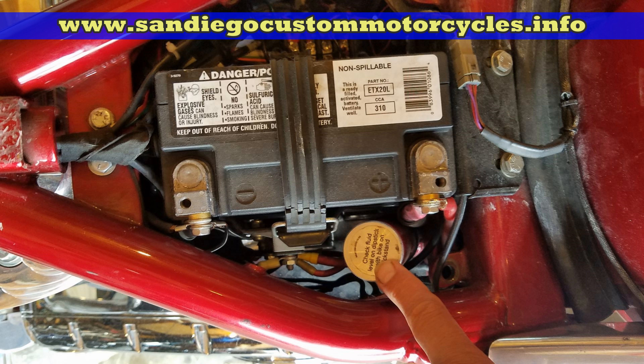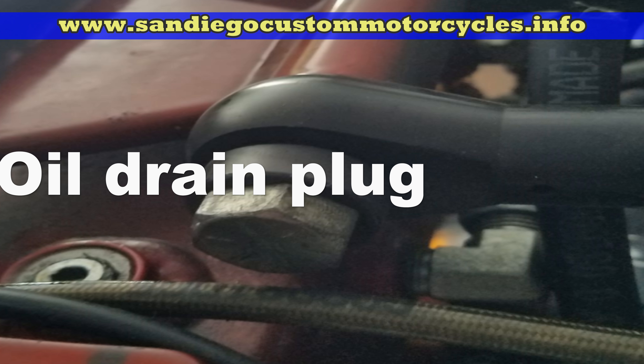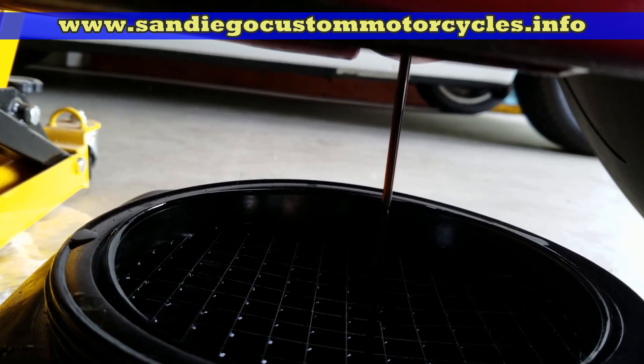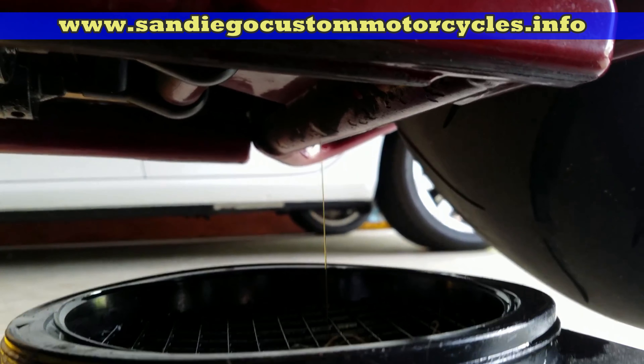Then I take off the oil filter cap — just want to make sure all the oil comes out. You saw the oil plug under there; I open that up and let it drain out.